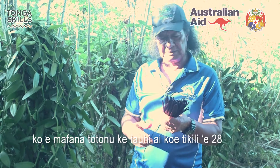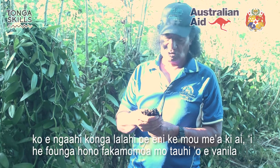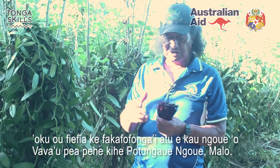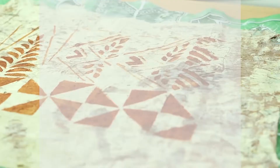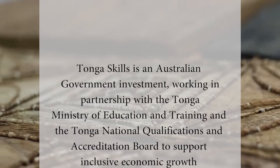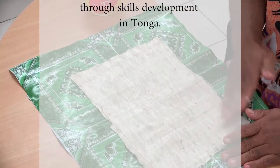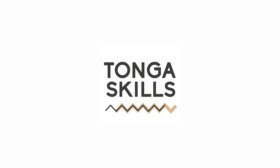I think most of what you need to know is already covered. I'm representing the growers and the Ministry of Agriculture in doing this on their behalf. Thank you very much for your time.